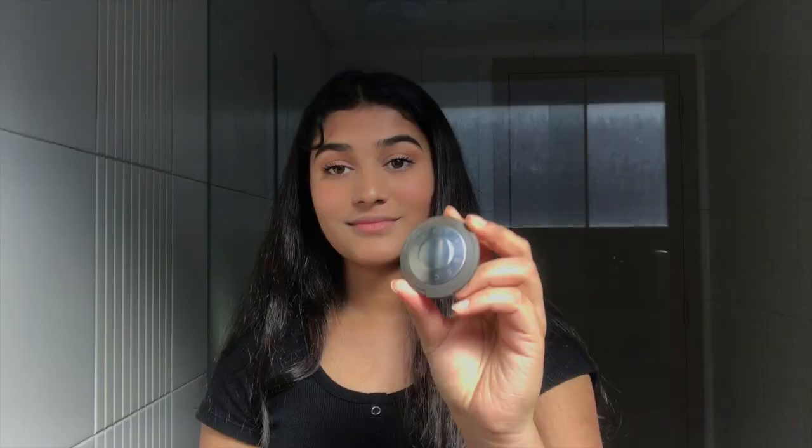Now I'm going to use the Becca Highlighter in Opal. I'm going to put it on my nose, and for this video I'm also going to put it on my cheekbones as well since it is a glowy makeup look.